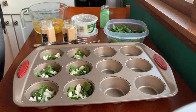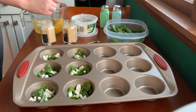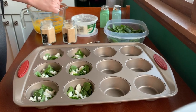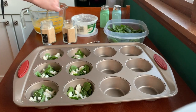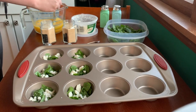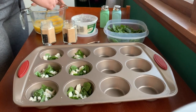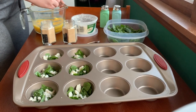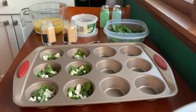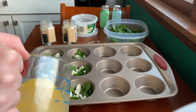The oven is preheated to 355 degrees. We'll go ahead and mix those up. I'll use my measuring cup to pour them, that way when I put them in the muffin tins it'll be a little easier to distribute. That looks pretty good.